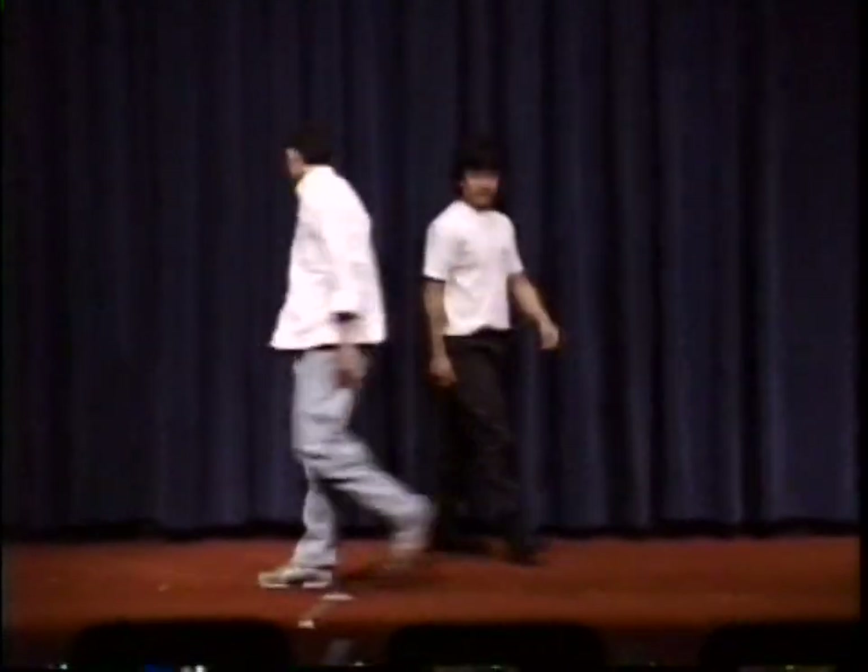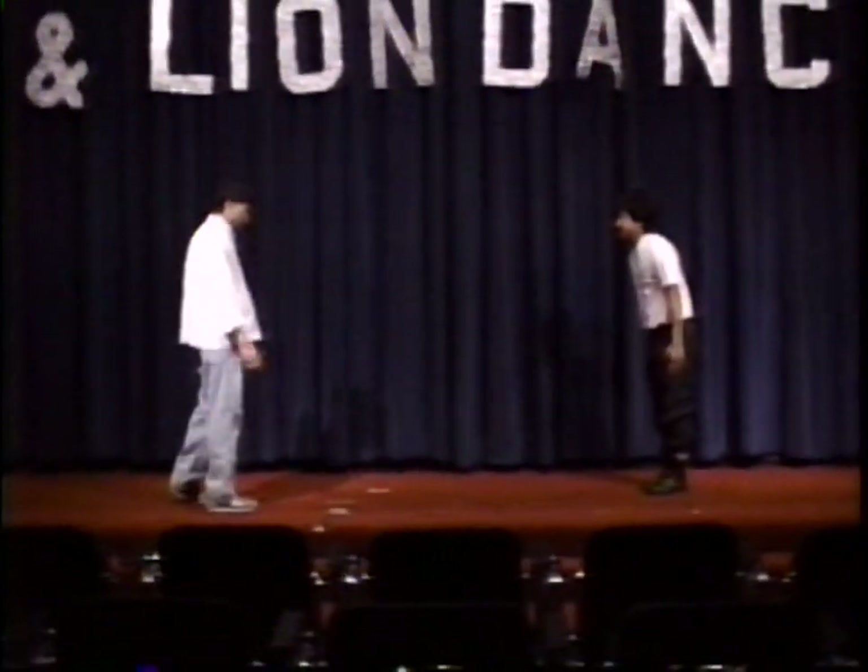This again demonstrates the footwork, and basically it's just grabbing the head and throwing it to the floor.